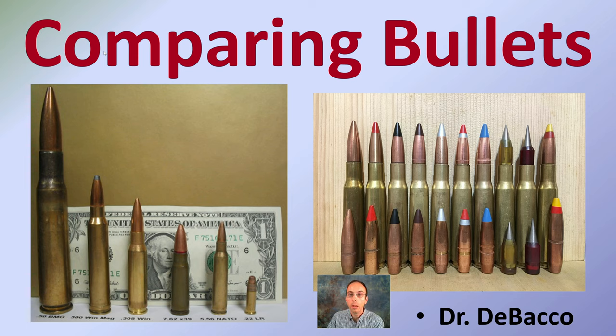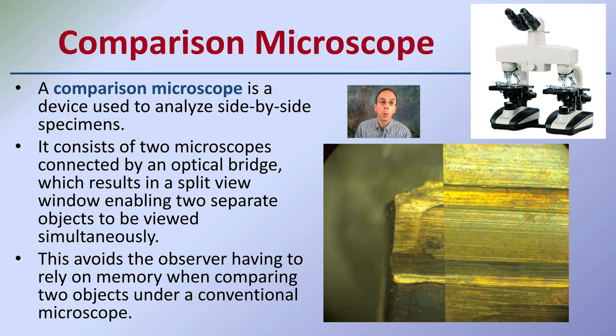Here we get into comparing bullets. Looking at the visual images provided, we can make some comparisons, but we're going to look at this in more detail using a microscope — specifically a comparison microscope, which is basically two microscopes in one. This device is used for side-by-side analysis of specimens. It consists of two microscopes connected by an optical bridge, resulting in a split-view window, enabling two separate objects to be viewed simultaneously, which is very important when trying to match these two comparisons.